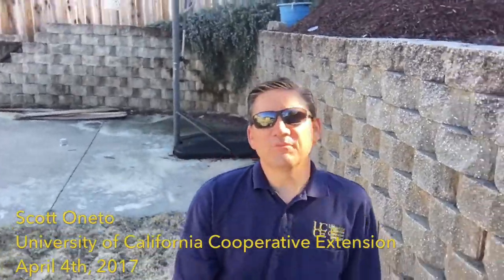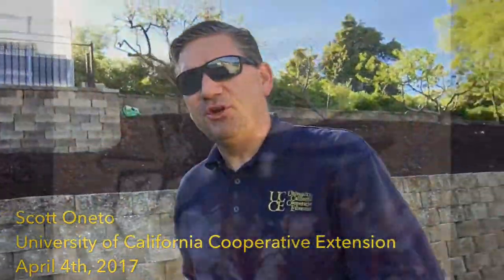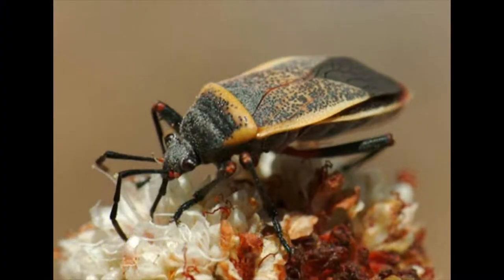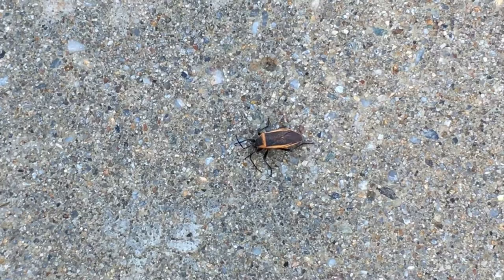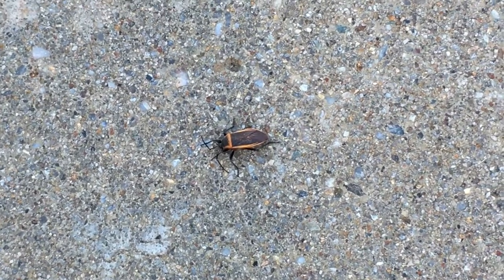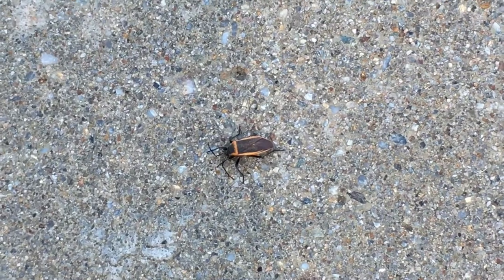Well Sue, those are the bordered plant bugs, and I just happened to go outside and find a few, so let me show you what we got. Here we have the bordered plant bug, and as the name implies, it's got this little orange pattern that goes around the outside of its body.